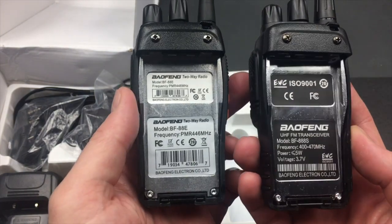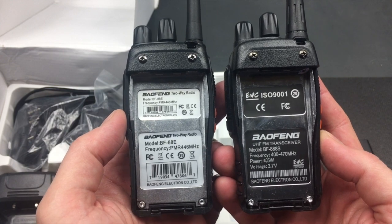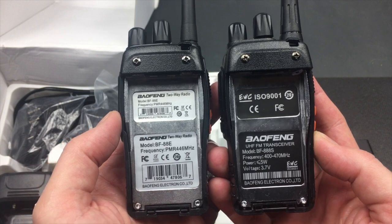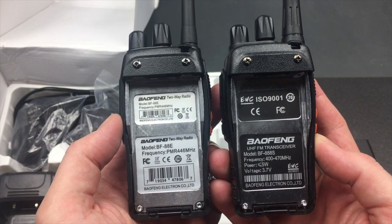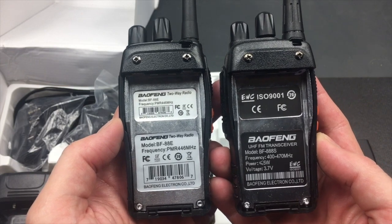Just for comparison, here's the regular BF888 side by side. You can see the hardware is exactly the same, but the two stickers are actually quite different — the one is black with white font, the other is white with black font, which is quite surprising. But both are made by our good friends Baofeng Electron Company Limited.